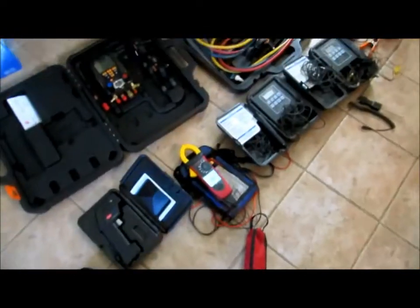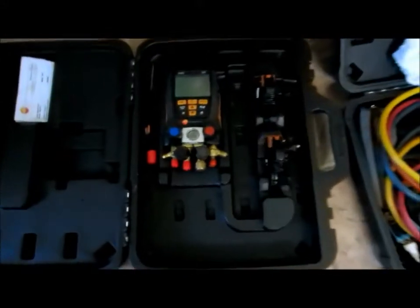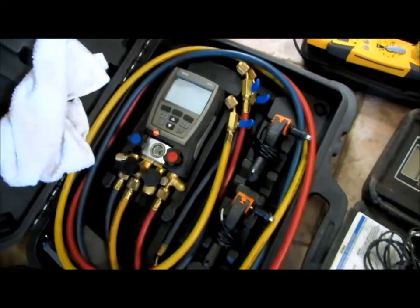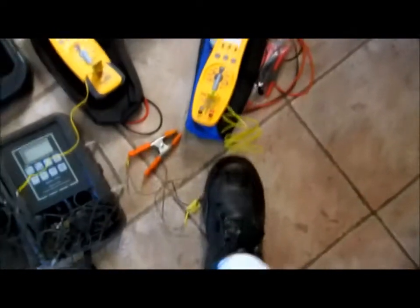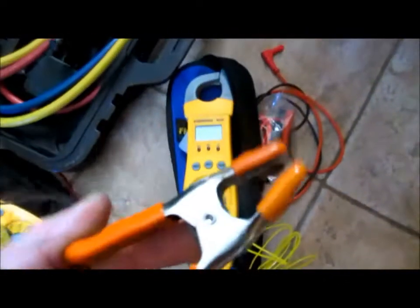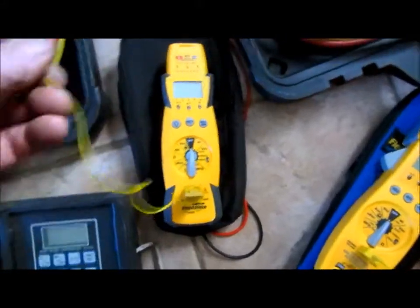Good morning guys. I'm going to do a little testing today on my temperature testing devices. I've got the Testo 557, the Testo 570 which is my go-to meter every day, the Testo 550, the Fieldpiece SC76, and the Fieldpiece 36 expandable meter. I'll be checking all of those today.